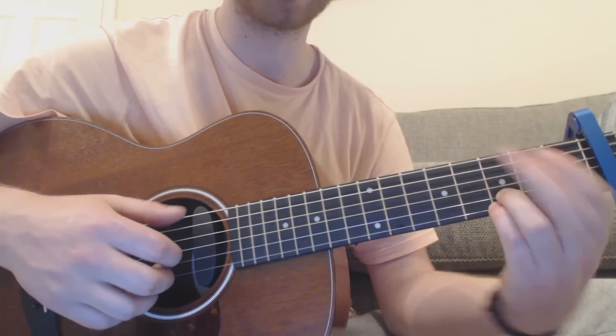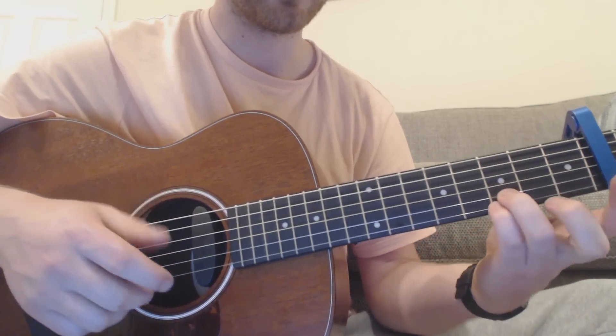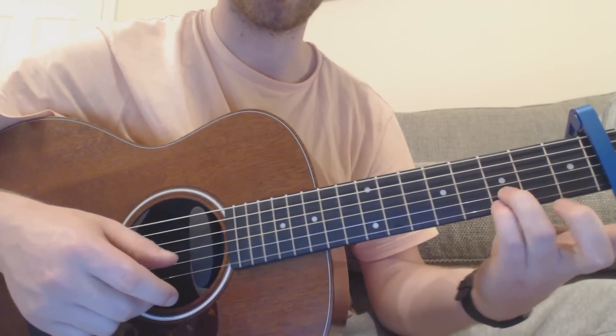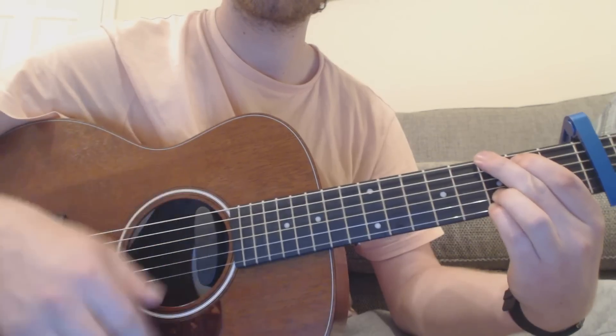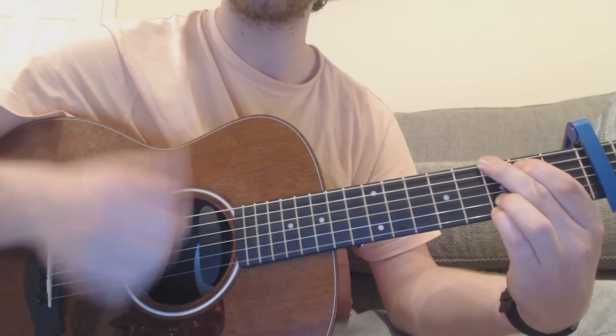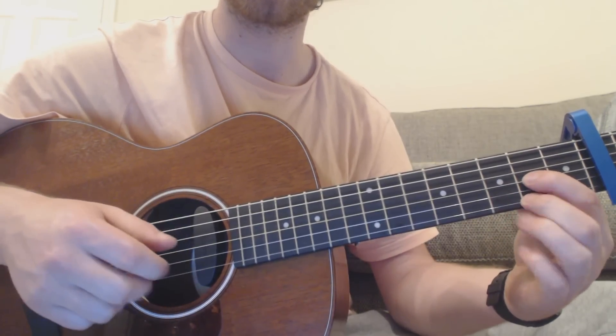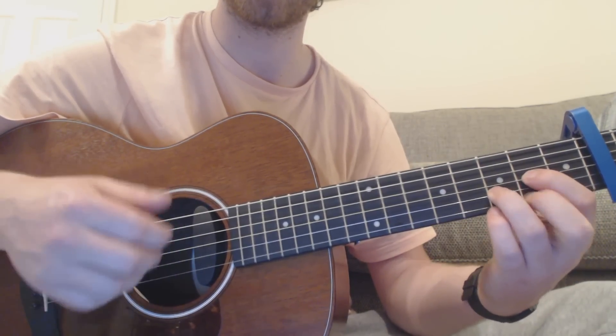Then you're going to go to a G chord — you can play a big Oasis-style G: second fret of the A string, third fret of the big E, third fret of the B. Just one bar — down, down, up, up, down. Then you go to a D chord: second fret of the G, second fret of the E, third fret of the B. One bar of that.